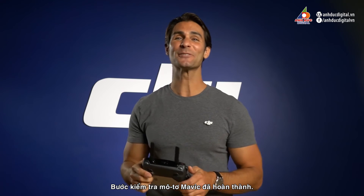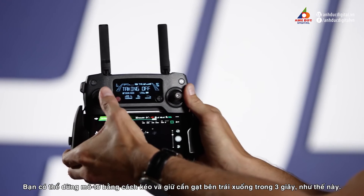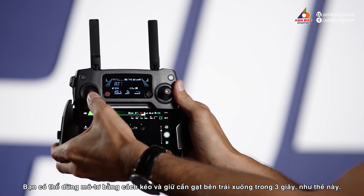All good? Congratulations, the Mavic motor test is now complete. You can stop the motors by pulling the throttle or the left stick down for three seconds.